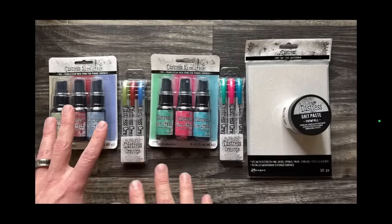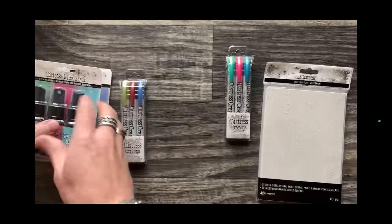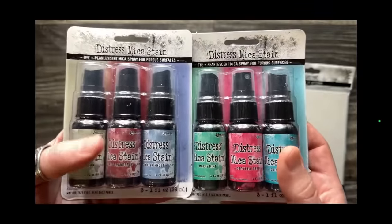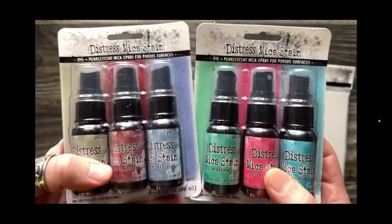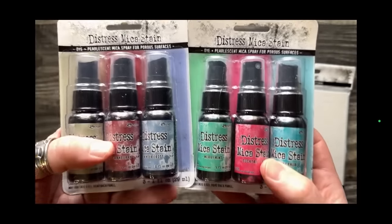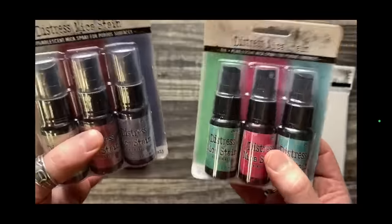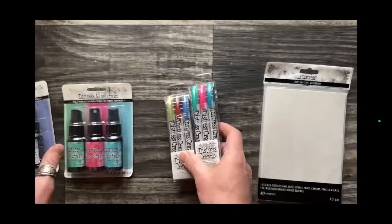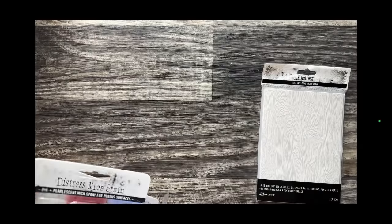Let me take you through the colors. The mica stains are only sold in kits — not open stock, not individual bottles. At the end of season, sometimes you can score open-stock bottles, but when we launch, these are only available in sets. Same thing with the crayons — they are sold in the three-pack just for the seasonal release. That's really important to remember.